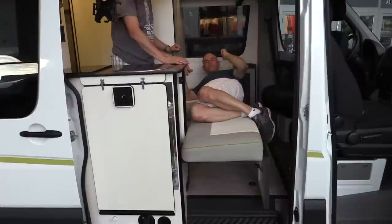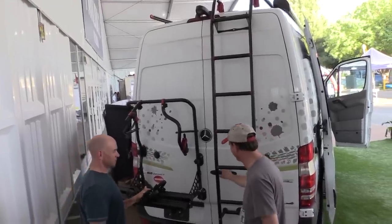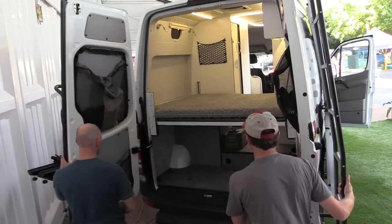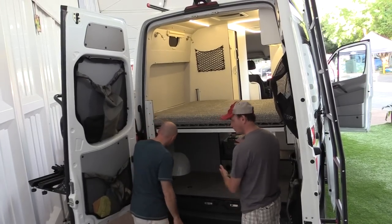Here we are in the bed area — and this looks like something I would have designed. Let's start with the beginning: two bicycles, two mountain bikes, inside the coach.